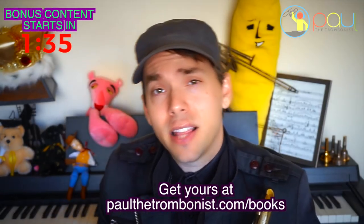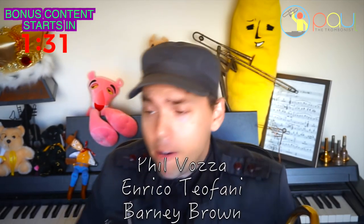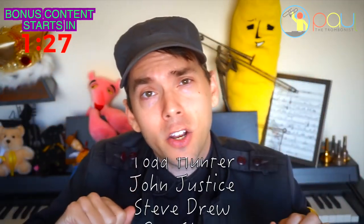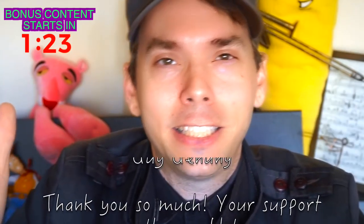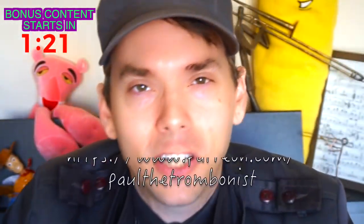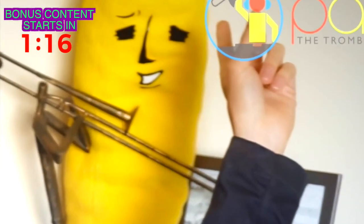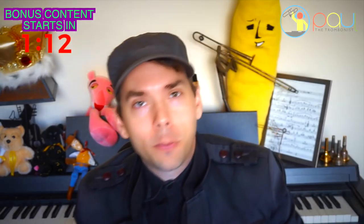I'd like to thank the patrons for helping support these videos, and I really want to thank every single person who's new here — thanks for coming. And thank you so much to everyone returning to these videos; it means so much. This is my buddy Banana — he's been around for a while and he always appreciates new people and returning people. You're just probably the best people in the history of human civilization.